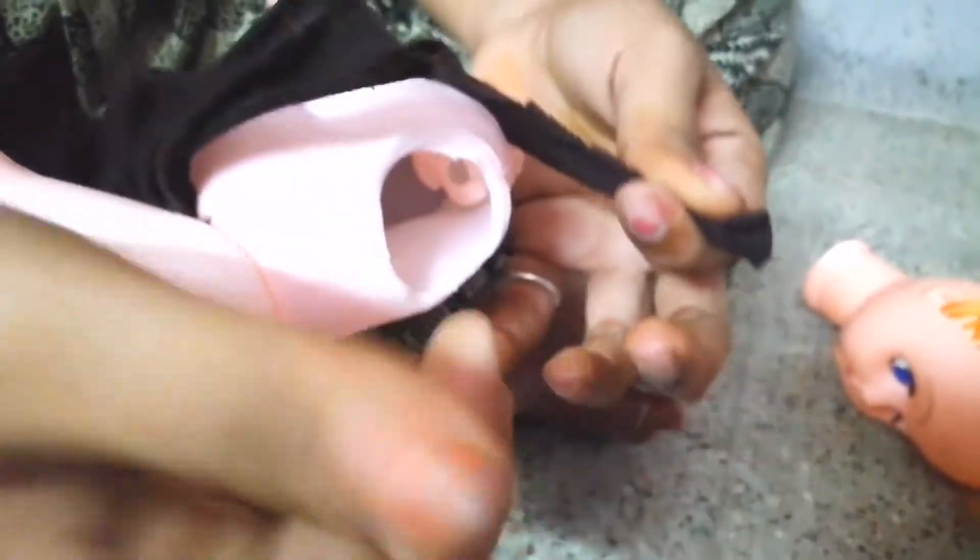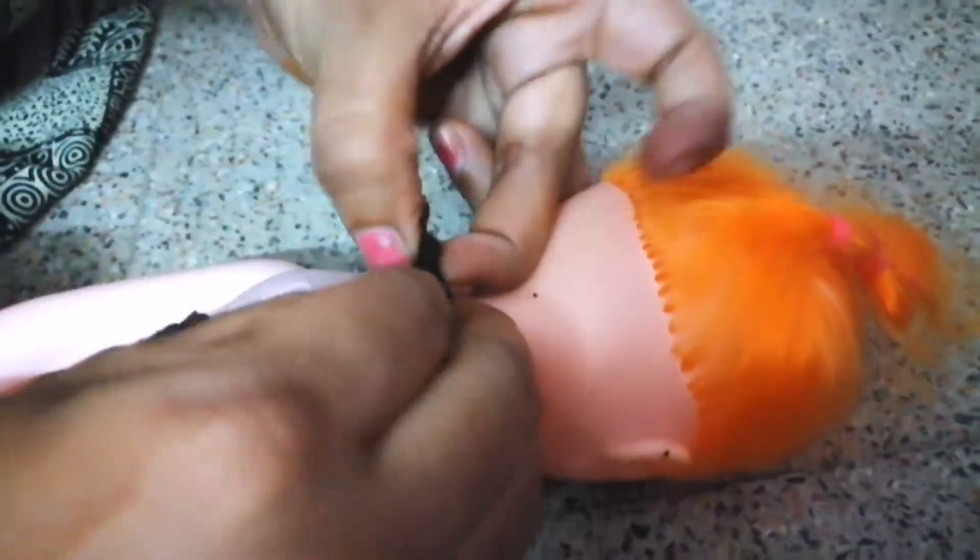The back of the neck. I am going to put the head on the back of the neck. I am going to cut the head on the back of the head. I will cut the head up like this.